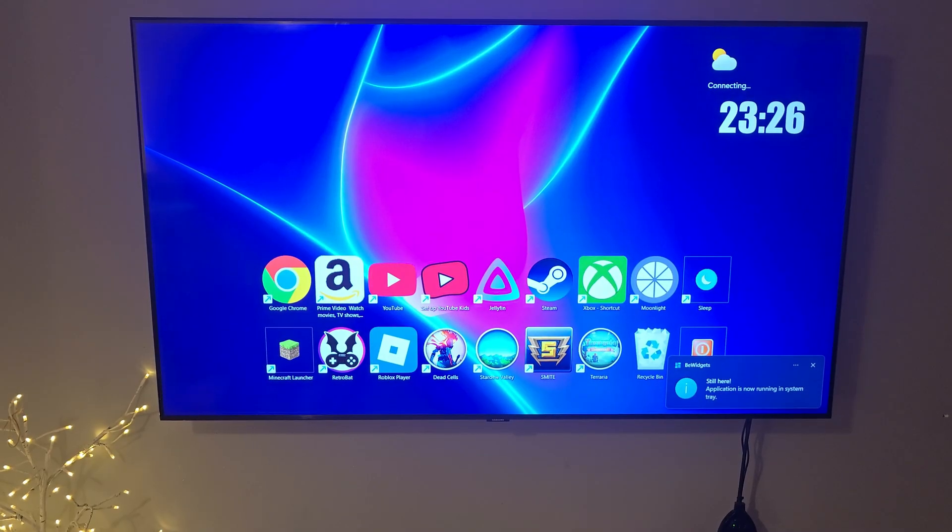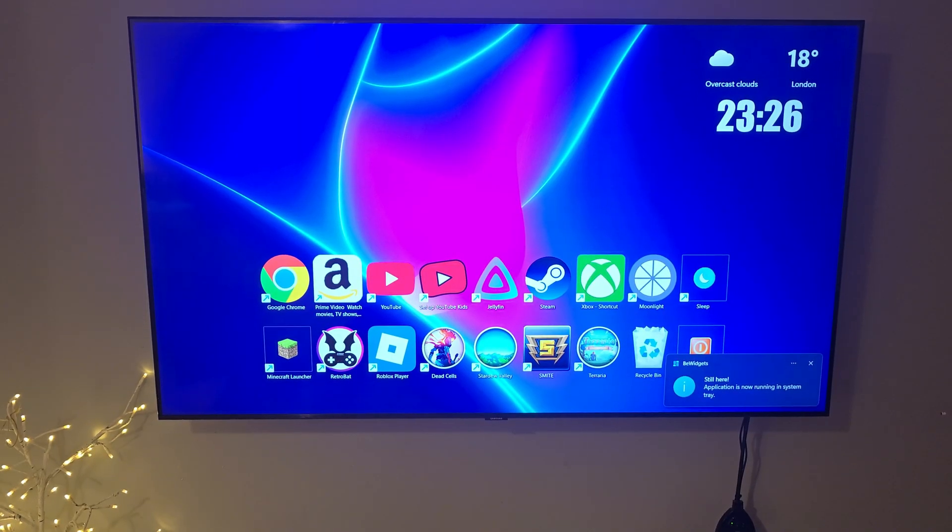Now for a little gaming, I've got the EasySMX controller ready to go, and we'll start with the games we can play directly from the PC.